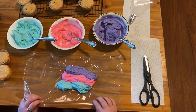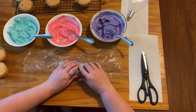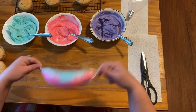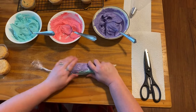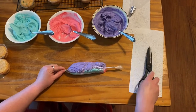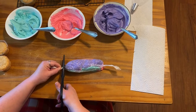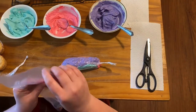Then you fold it over and kind of roll it, then you twist both ends. Cut off one of the ends, and you've got your piping bag.